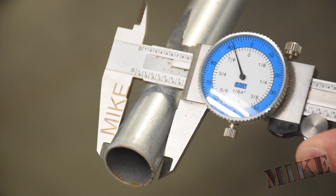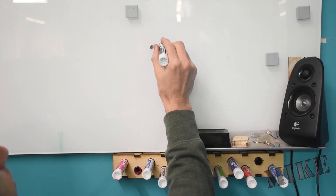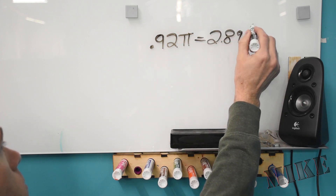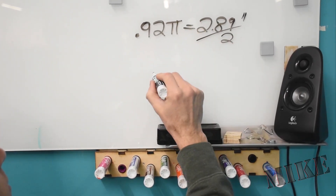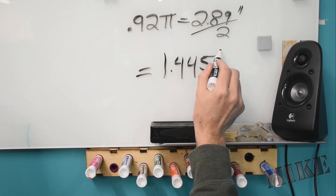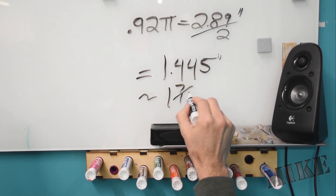I measured the diameter of my three-quarter inch conduit because I needed to see how big it was going to be when it was flattened. 0.92 pi gives me the circumference, but I need it flattened. So half the circumference when it's flat would be 1.445, which is basically one and seven-sixteenths inches. So I need to find something that has a diameter of about that or maybe a little bit larger.